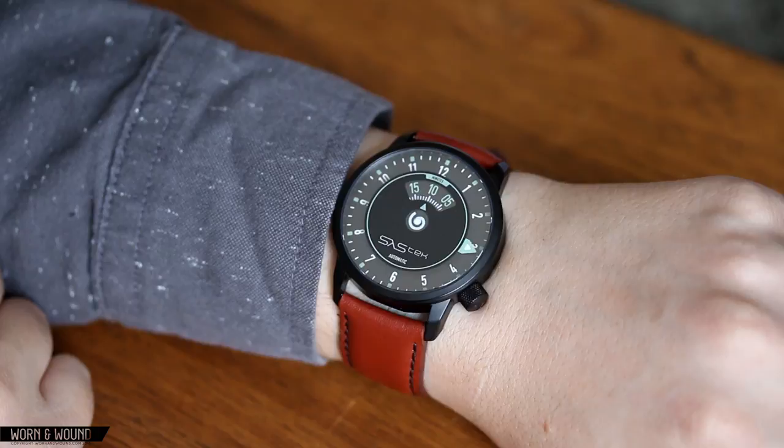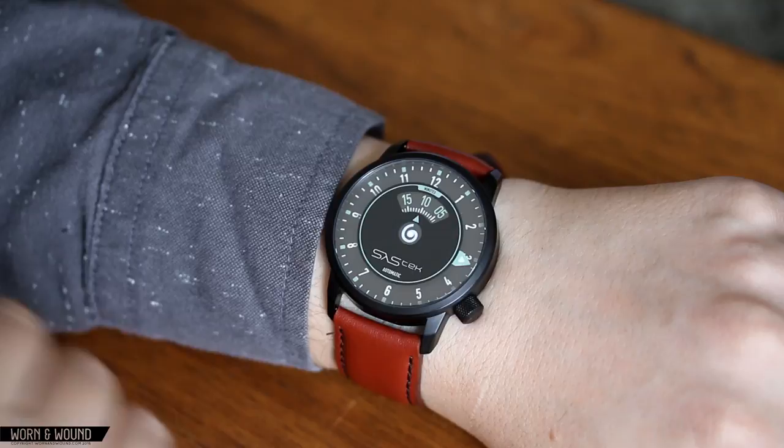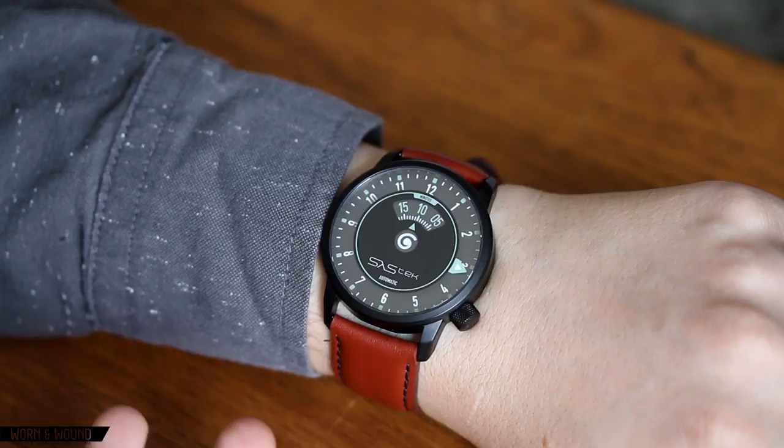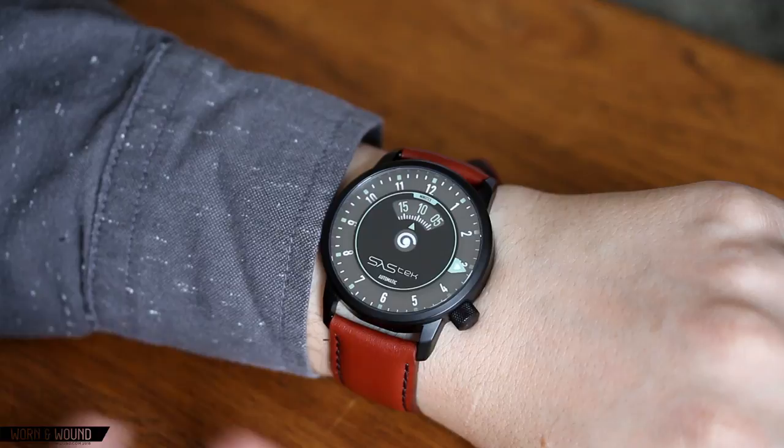This watch is going to retail at a full price of $399, which is obviously very fairly priced for a Miyota 9015 watch. It will be on Kickstarter starting at $325, so a little bit of a break there. If you're interested in fun, quirky pilot's watches — something modern that mixes more of a design sensibility into the pilot's watch — this could be a very cool option. Please check out the article on Worn & Wound.